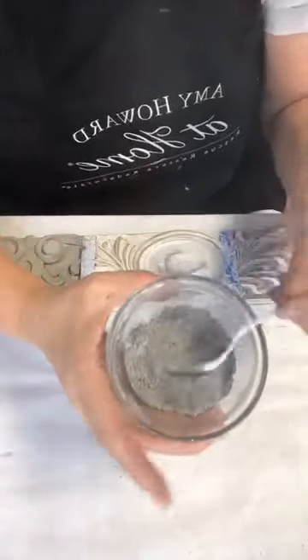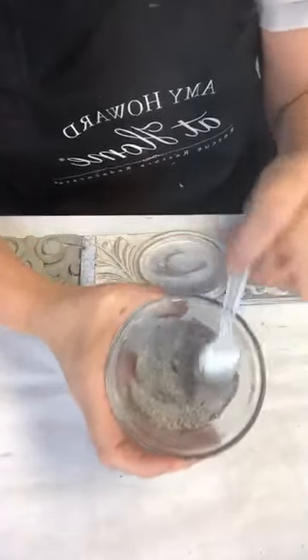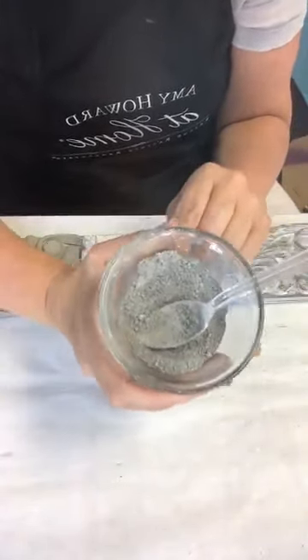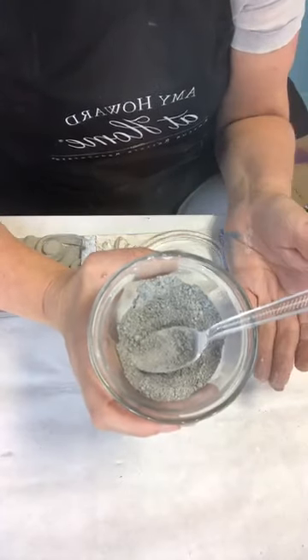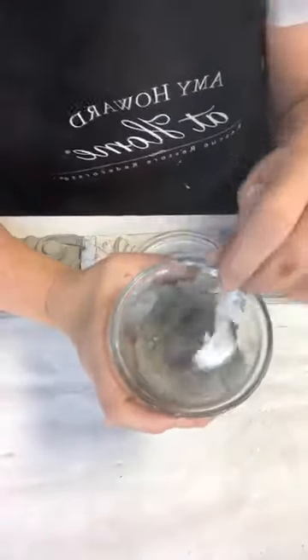You can mix colors dry. This dry color is what it will dry down to. When wet, it'll be darker. When it dries down it'll be this color again. When you come back with waxes, it'll go darker again.